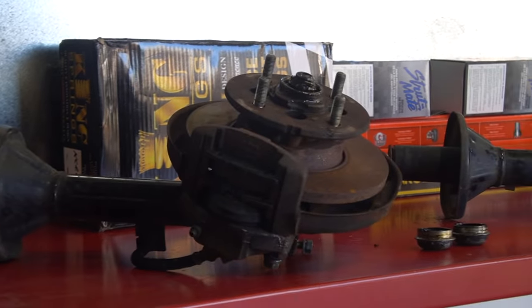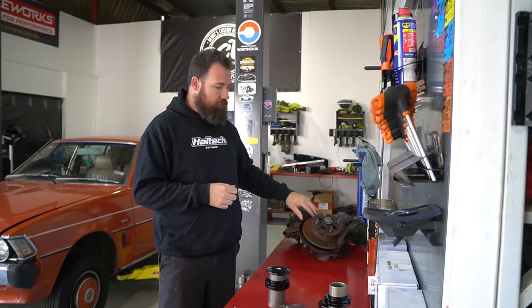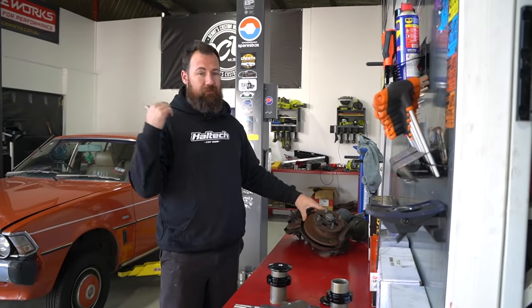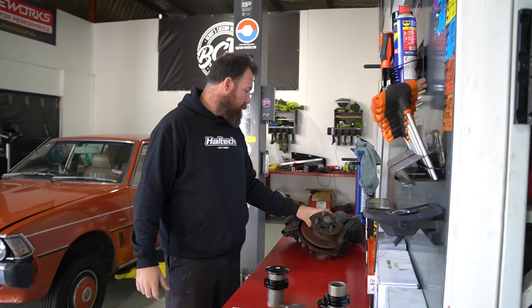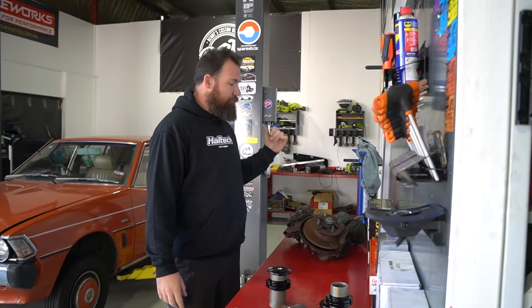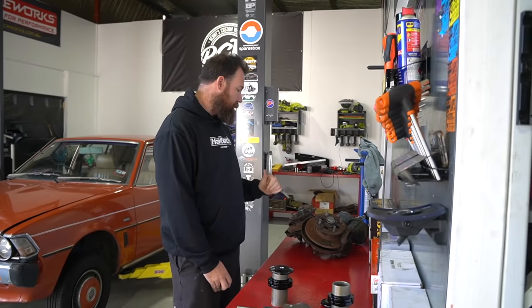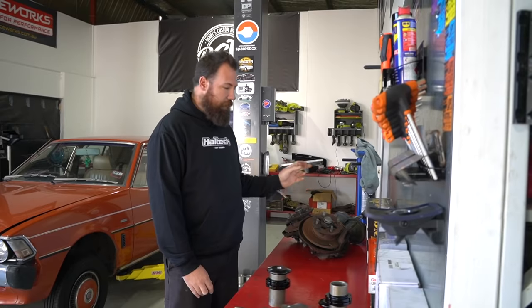We also have a second set of front Sigma struts. We picked these up from Alan, who used to own our red car — he's a bit of a legend. He actually gave me some paint to do a touch-up as well. He's got tons of Sigmas and let us go out there on the weekend and pull some parts off. We also got some other bits which will pop up in later episodes, so thanks to Alan for all the bits.